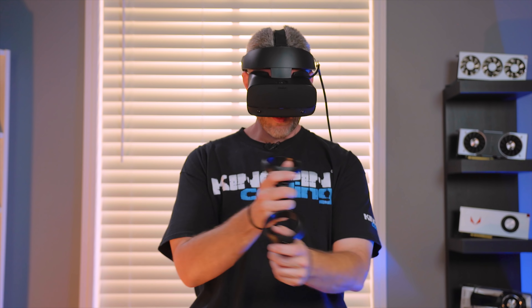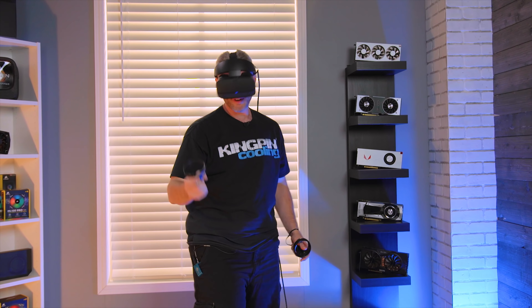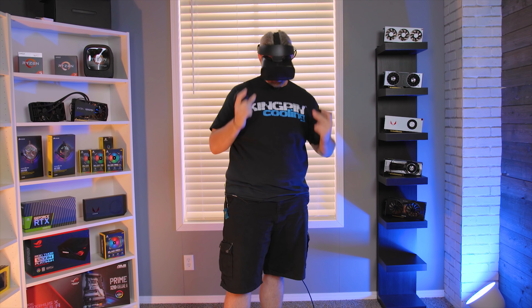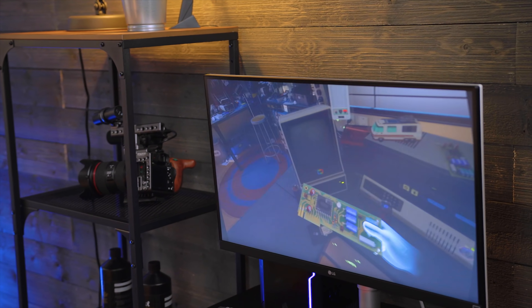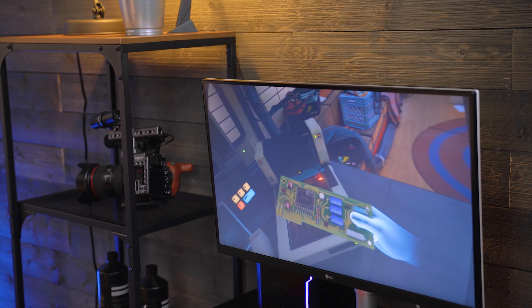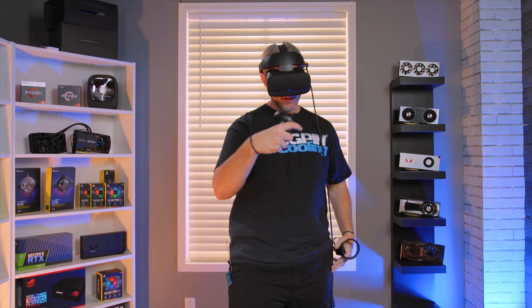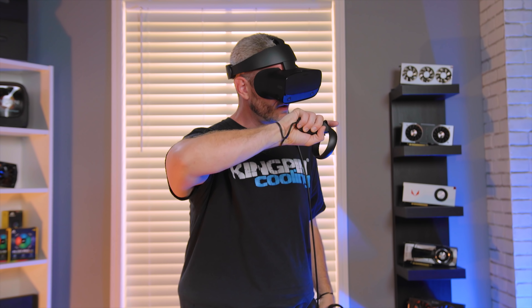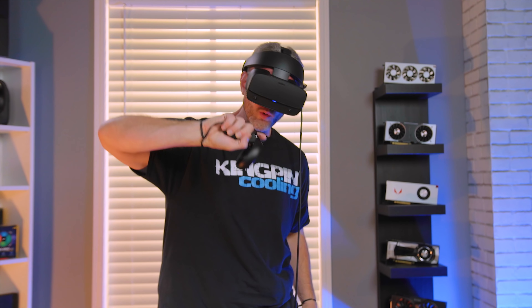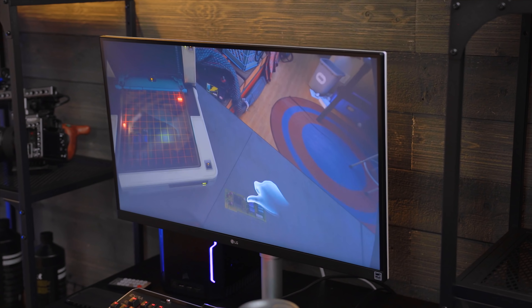My hands are mapped to the wrong controllers — I want to hit that balloon! It's extremely obvious that there is a resolution increase. We were also trying out a PC build simulator in VR, imagining a VR experience where you could hold and interact with the latest GPU tech — like a 2080 Ti — which would be pretty cool.